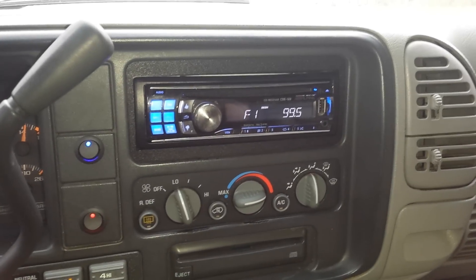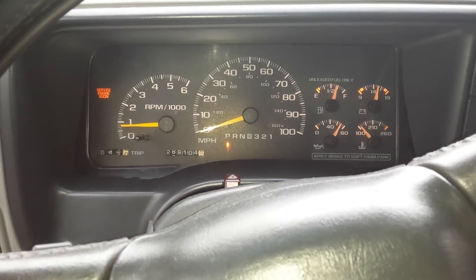We did a brand new stereo in it, did a thumper box in the back, amp under the rear seat, and some strobes. Let me show you what we did.